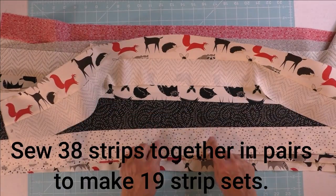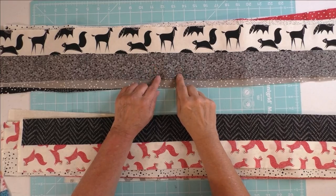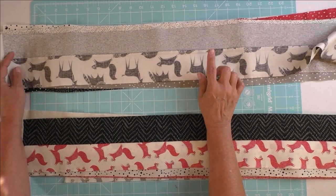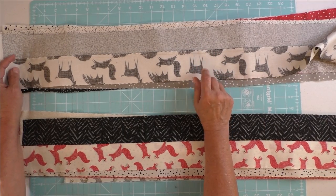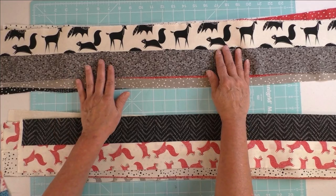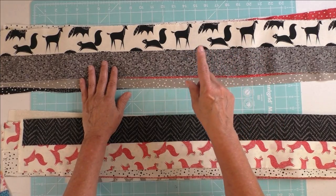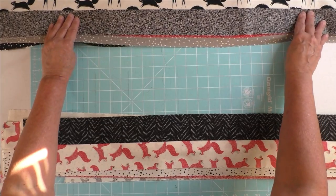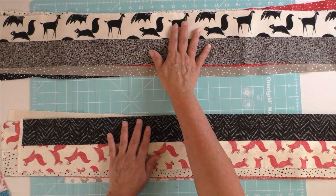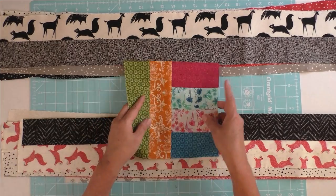Some strips are light together, some are light and dark — there's no rhyme or reason, just sew them together in pairs. Once you sew your strips together in pairs you can press the seam. You can press to one side or press them open; it really doesn't make a difference in this quilt. Now you will have 19 strip sets, each with two strips in it. Separate them out into nine strip sets and ten strip sets.